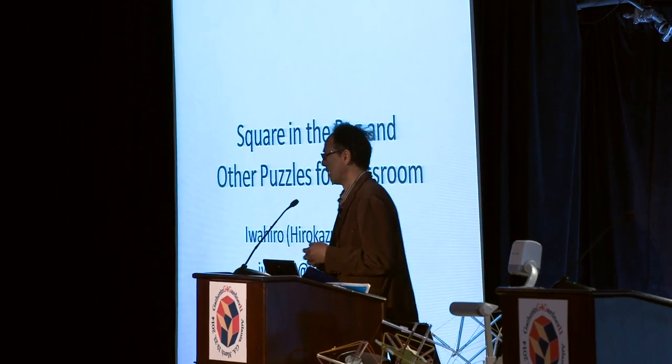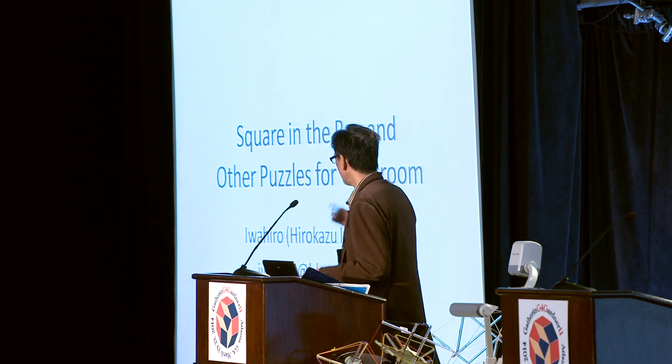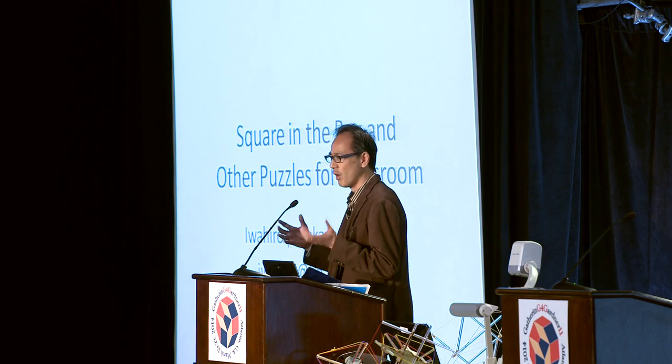Sometimes Japanese names are tricky for you. In my case, my nickname Iwahiro and my last name Iwasawa both include I-W-A — 'Iwa' — but it really sounds like 'Uwa'. For example, if you ask me what is your last name, I answer 'Uwasawa'. So you may think, why?